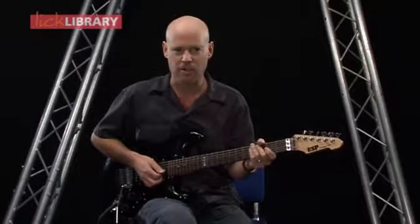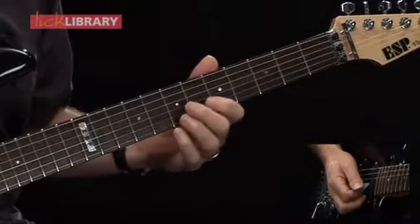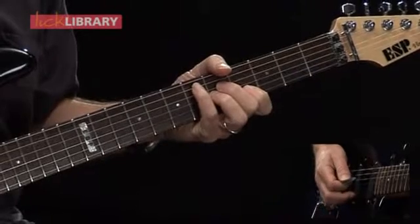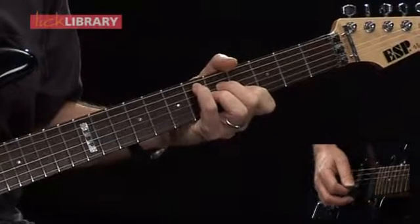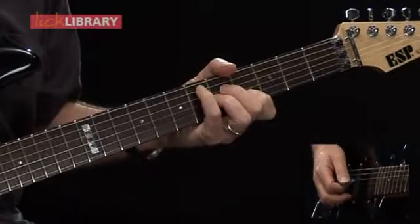Now the final two bars have some interesting chords. We're going to start off with a C minor chord with Eb in the bass. This could also be called Eb sixth. I'm playing on the sixth fret of the A string, fifth fret of the D and the G strings, fourth fret of the B string. I'm just going to play that for one beat.